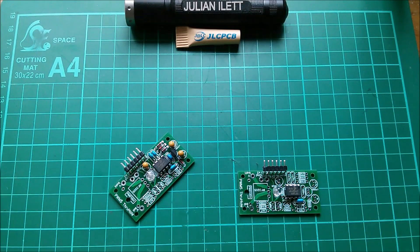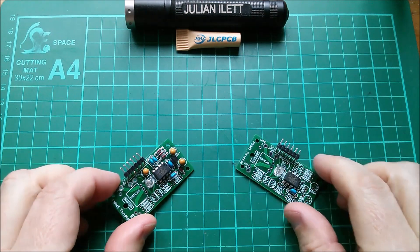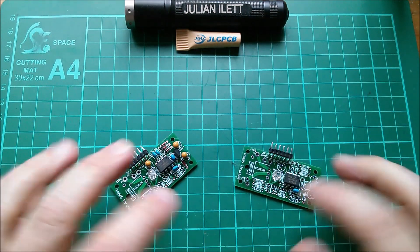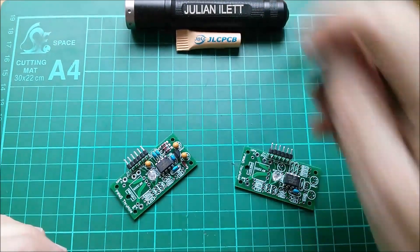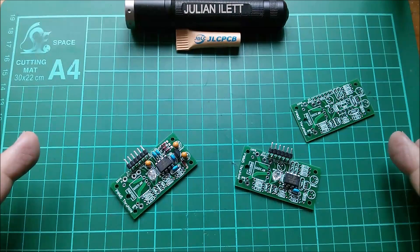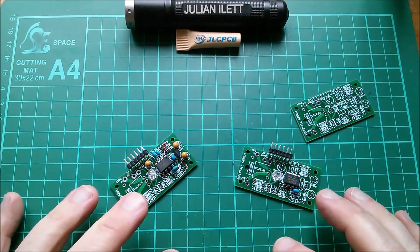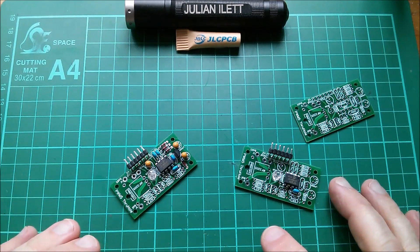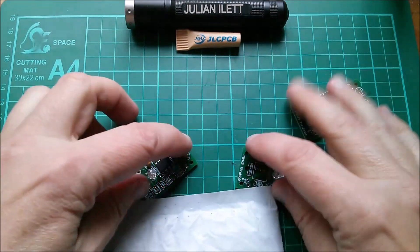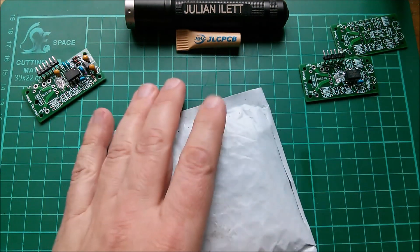Good morning all, continuing with my PWM5 solar charge controller build. These are the through-hole versions of the PWM5 — I have three if you include a bare board, and I need three for my power wall outside: three solar panels, three big Trojan batteries, I need three charge controllers. Now in the post, I think yesterday, this turned up which is going to enable me to carry on with this project.